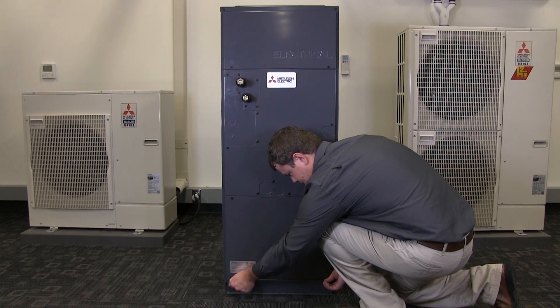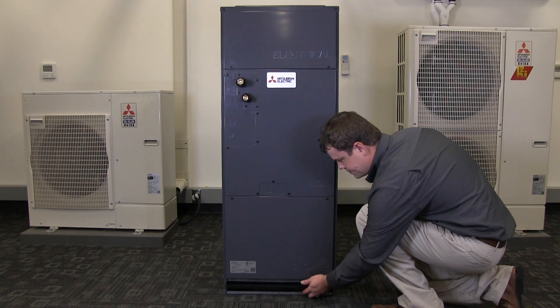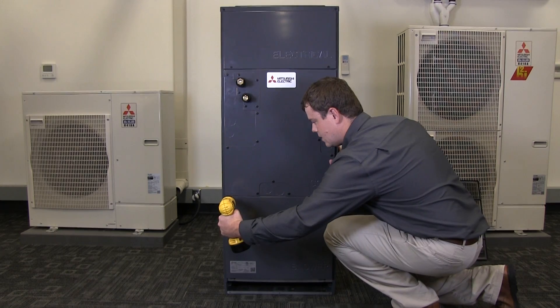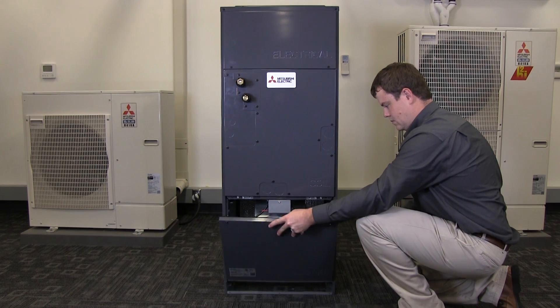On the filter panel, rotate the two thumb screws counterclockwise to remove the panel. If a filter has already been installed, slide it out of the cabinet. Using a Phillips or 8mm hex driver, remove the two screws located at the top of the blower panel. Remove this panel by pulling the top of the panel towards you first.